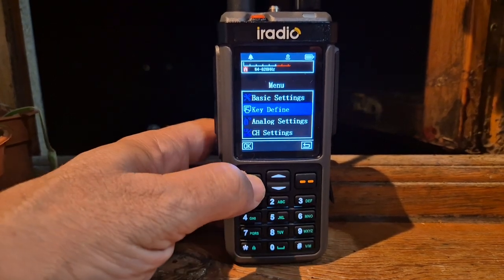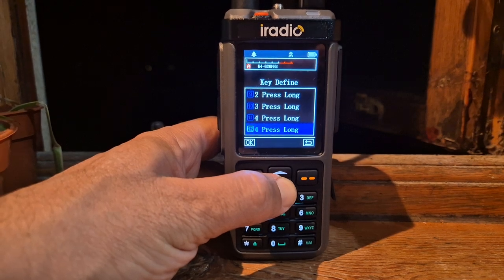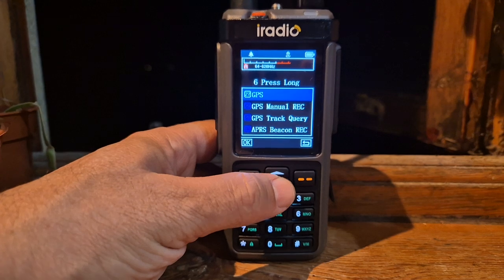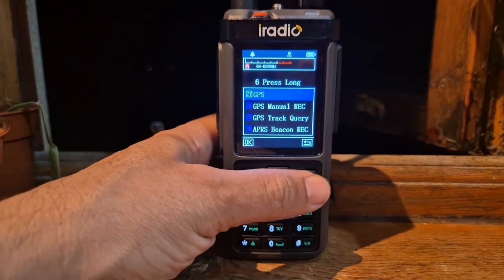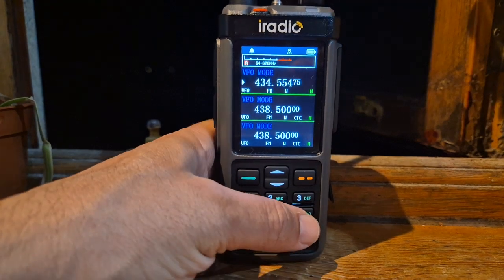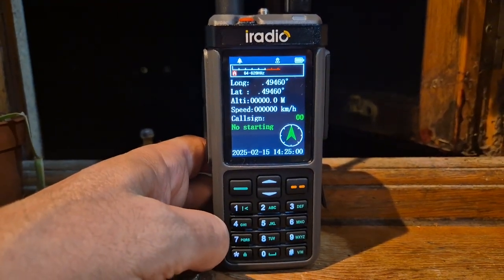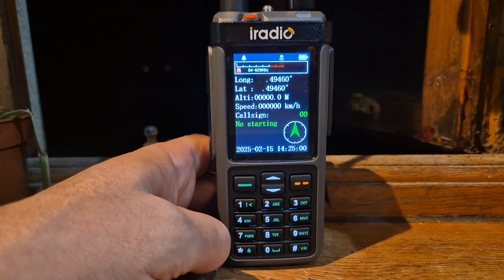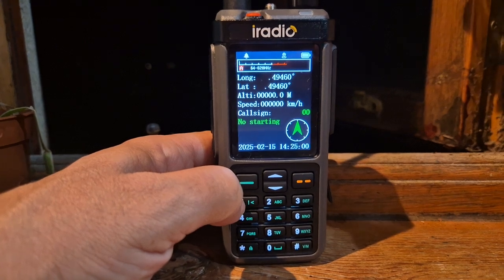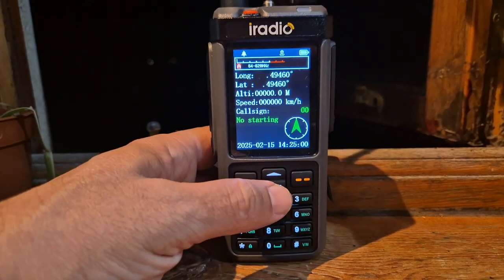So you go to Menu, then go down to Key Define, and I went down to number six. Select it and I've selected GPS. Back out, so now if I hold down the GPS button, this is what we're seeing. You can hear the cars going by.